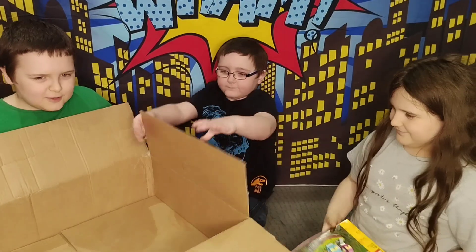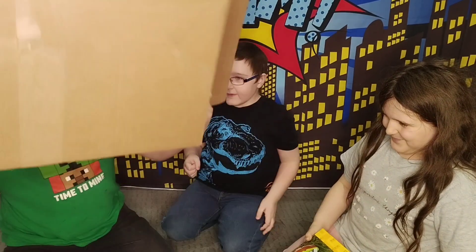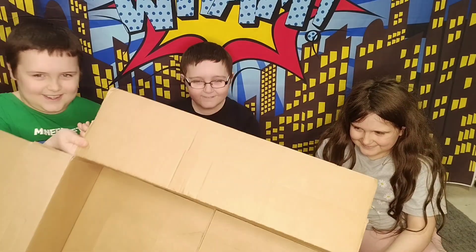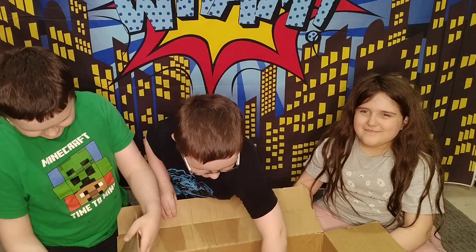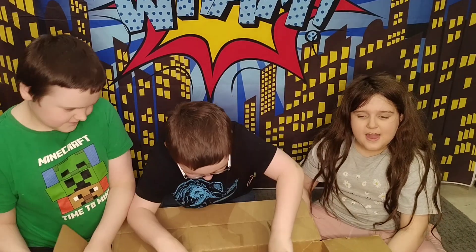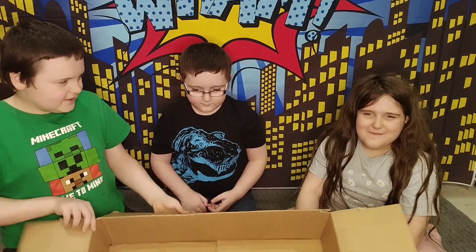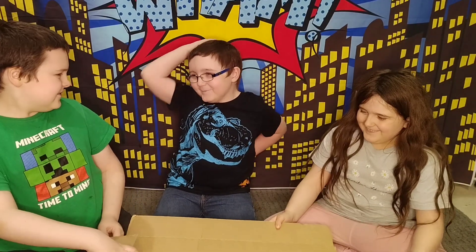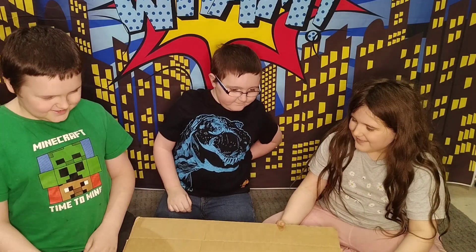Now what should we use this box for? Nothing. Castle — it's now empty, nothing in it. Thank you for watching. I hope you see the next episode. We're not making more episodes, are we? We are — we're going to be unboxing loads and loads of them.